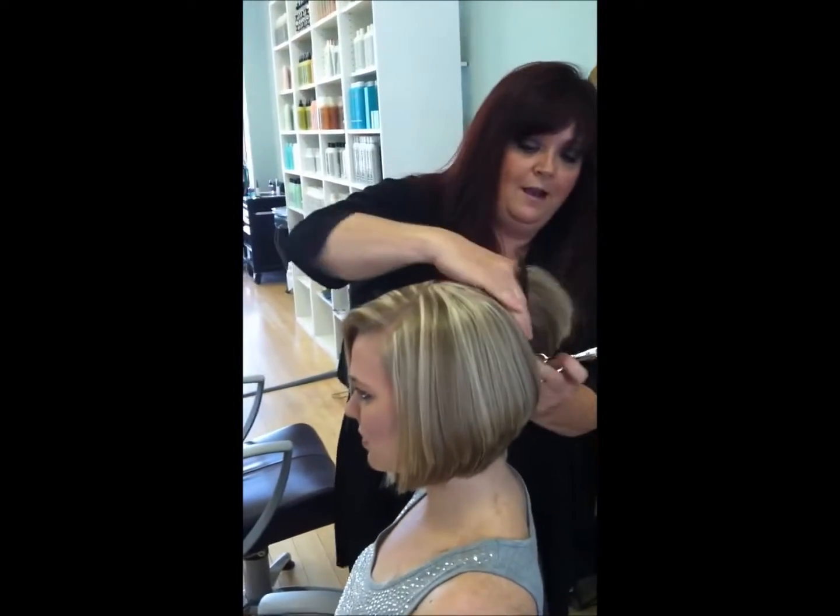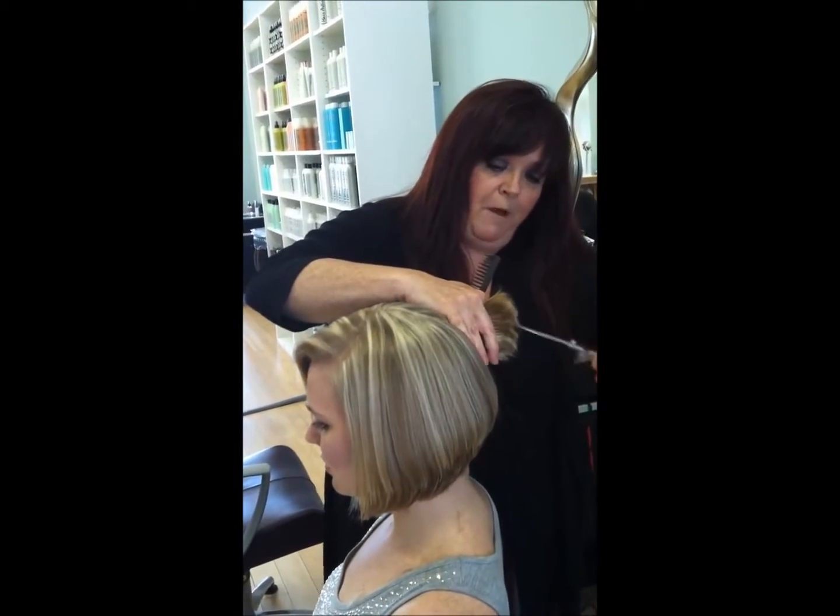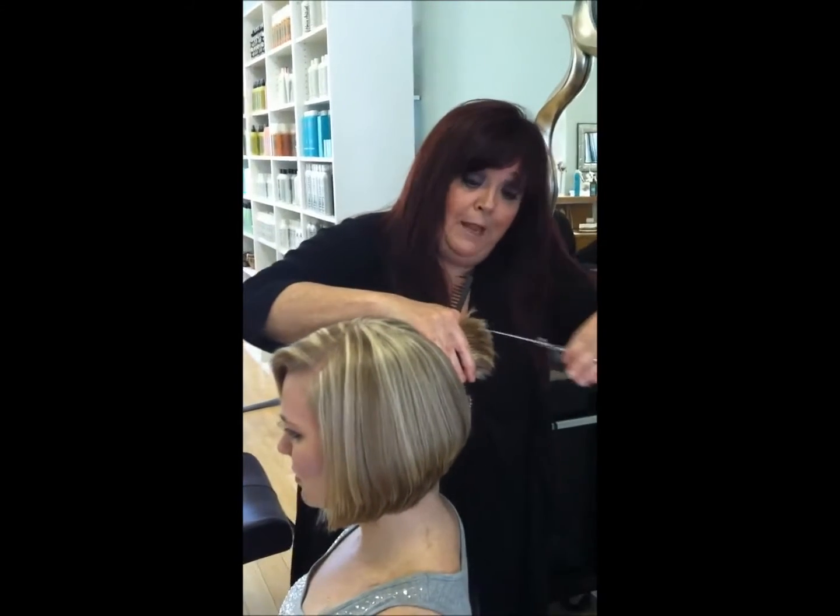After I did her coloring, you can see the highlights really pop out now, and they really play up the haircut.